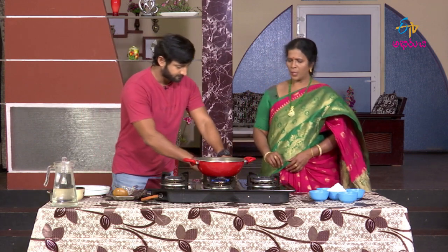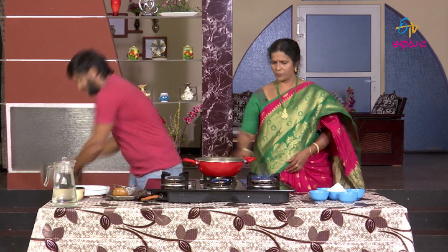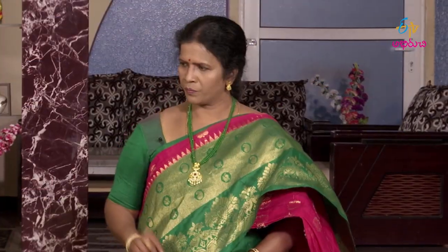Then we add water and wait for the pot to boil on the stove. Once it boils, we cut it out and put it in a bowl.